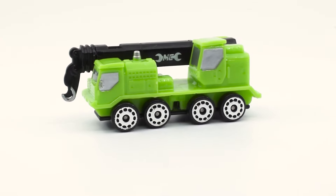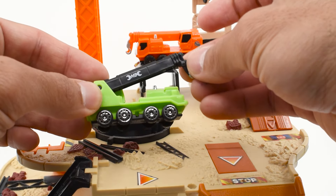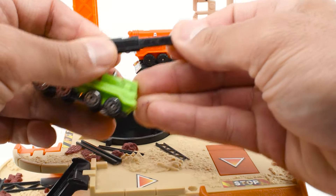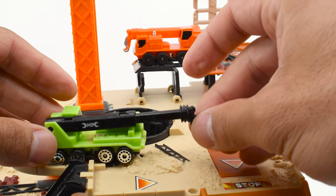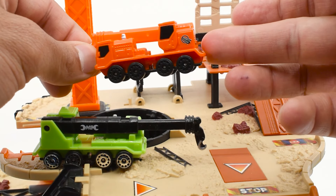The first time I got the crane I was really excited, because I really like the movements and the bigger size when compared to other micros. I still like the characteristics of the design. However, I have to say that I prefer the orange color with the blackout wheels.